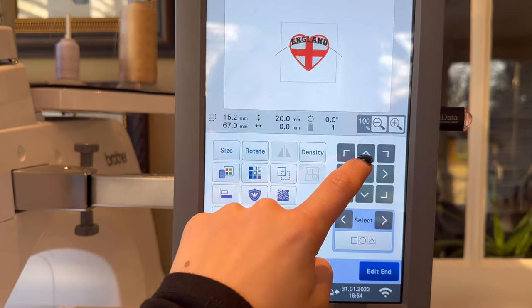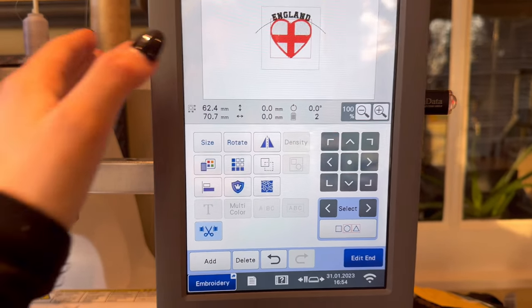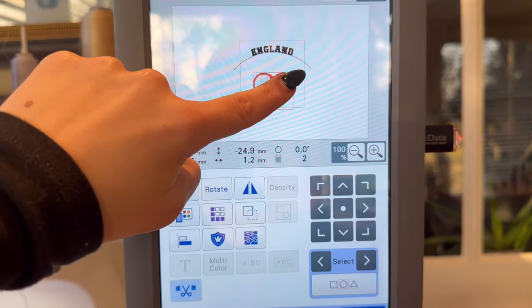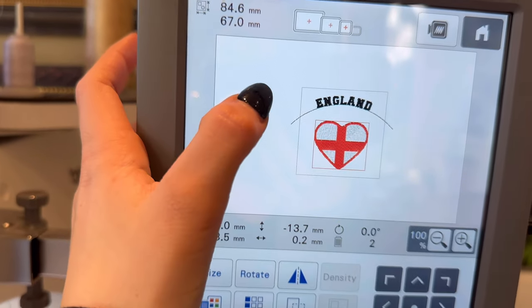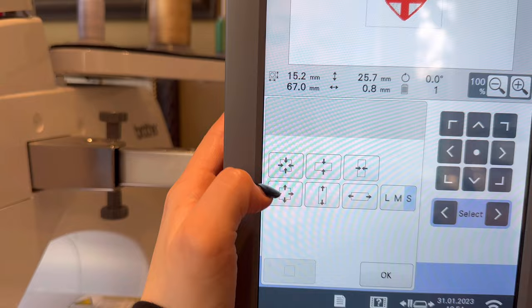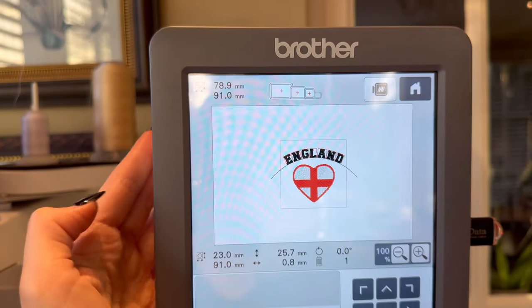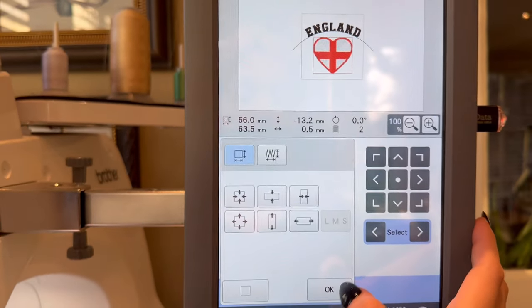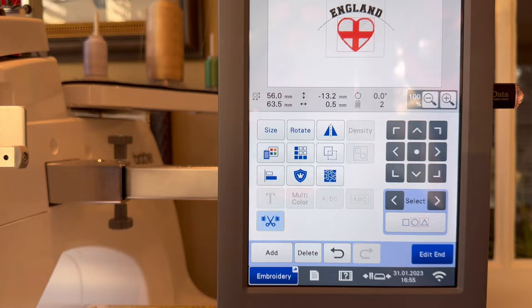Now I want to move 'England' up with the hearts and make the heart a bit smaller. Press Size and adjust it. You can also move elements around. I think I need to make the 'England' text a little bigger — it doesn't look big enough — so press the Expand button. That looks much better. The machine is very clever and can centralize things for you automatically.